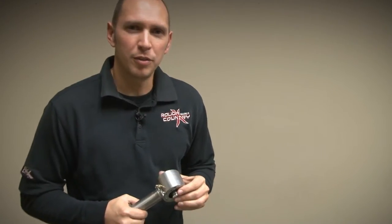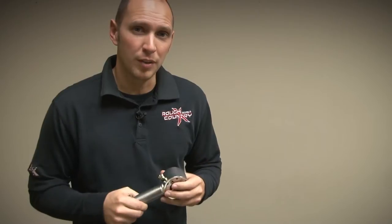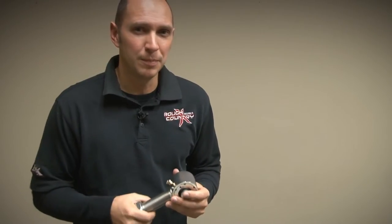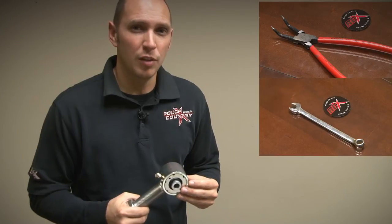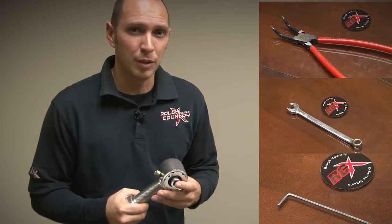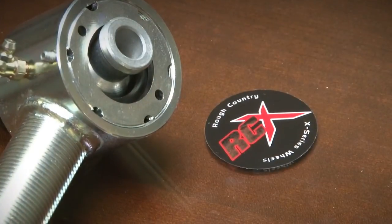Hey, what's up guys? I'm Ben with Rough Country. Today we're going to go through the rebuild procedure for our X-Flex joints. There are a few tools you're going to need: snap ring pliers, a 3 1/8 inch wrench, as well as a 3/32 Allen wrench for the little stop on the X-Flex joint to keep the spanner from spinning.